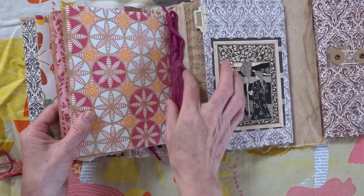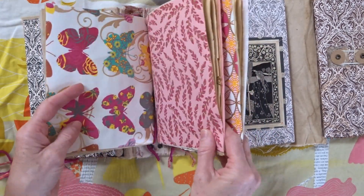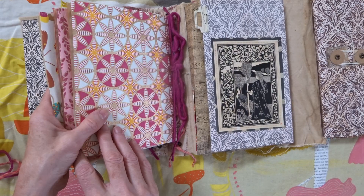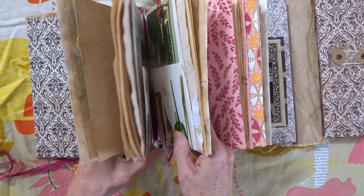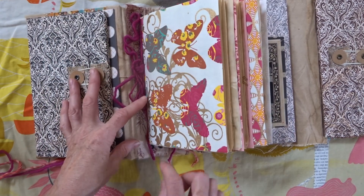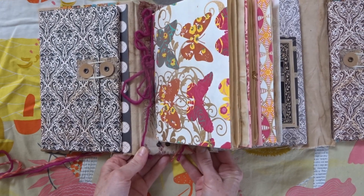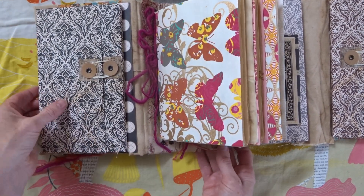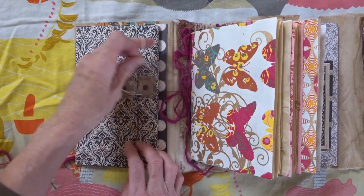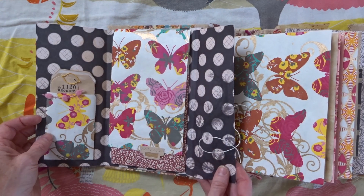I had gotten some of this yarn from someone on Etsy — I'll put that link — and really love it. I kind of wanted to do something with that as well. These books are held in with the elastic that's in here, and I don't know if you can see the eyelets. That's been a great way to kind of add books to lap books. Another thing I've been using a lot of is pattern paper, though the one I'm working on now is without pattern paper.